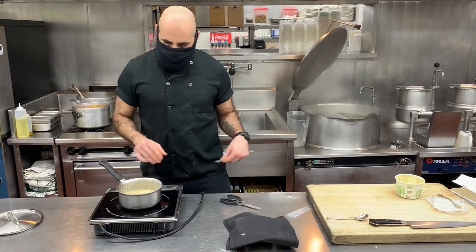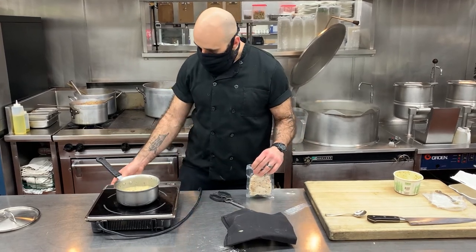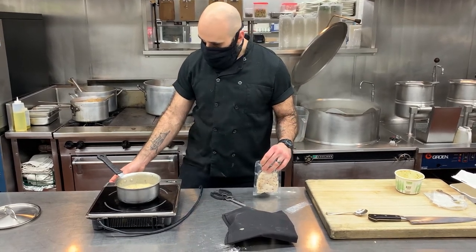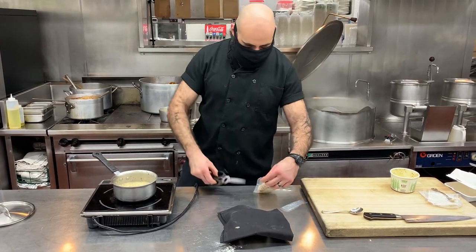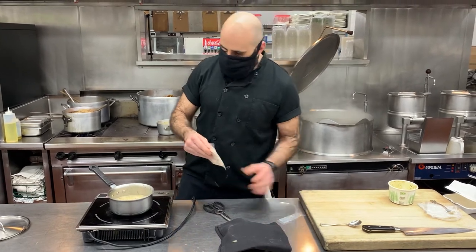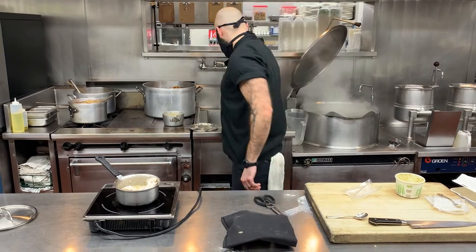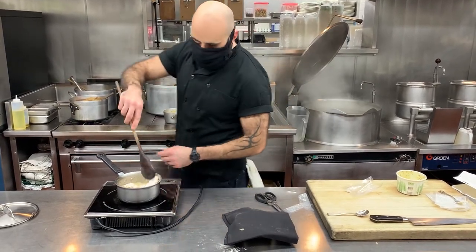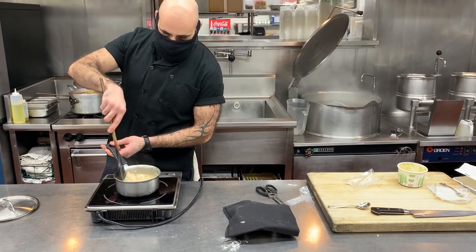Once your gravy is up to a nice little simmer, turn it down a little bit — make sure it stays at a steady simmer, you don't want to roll it too hard. We'll add our chicken packet. Give that chicken a nice little stir; it'll warm up nice and quick.